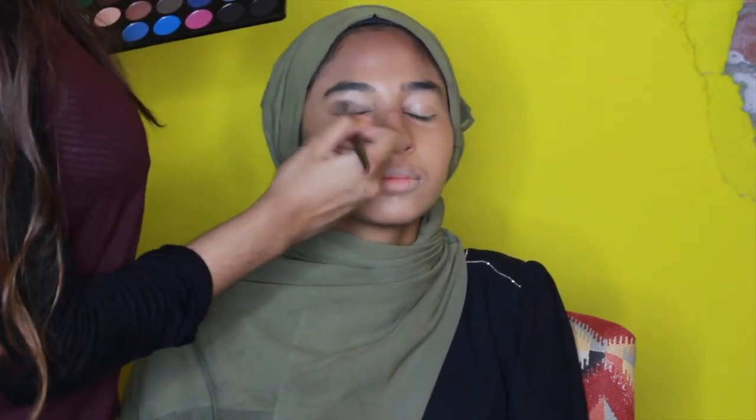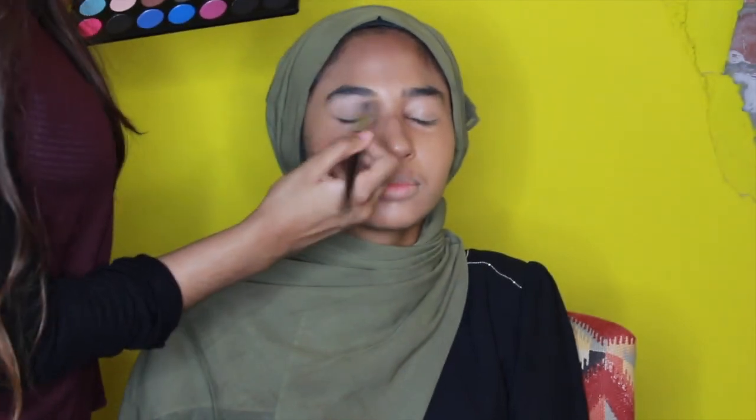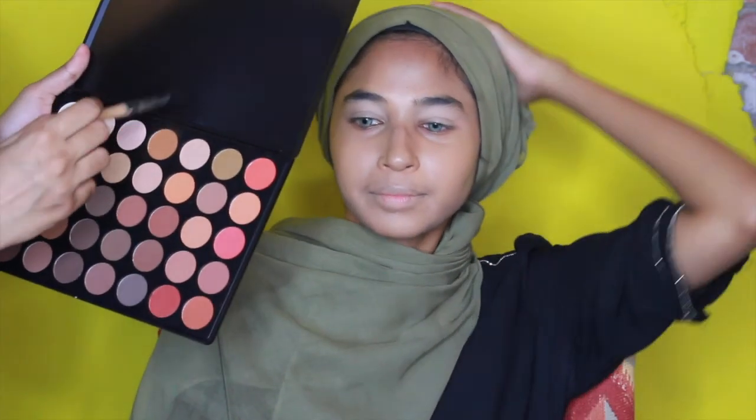We're gonna go in with a white eyeshadow to seal the deal and give a smooth surface to apply her eyeshadow later. Next we're gonna go in with the Morphe 350M palette — it is the most amazing palette especially for transition colors. I'm going to be going in with this peachy color and this caramel color for the transition color.